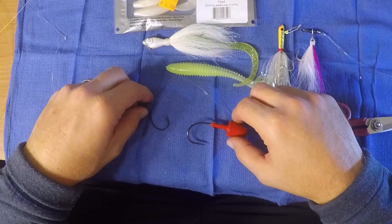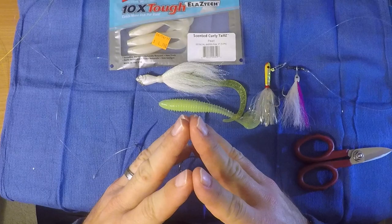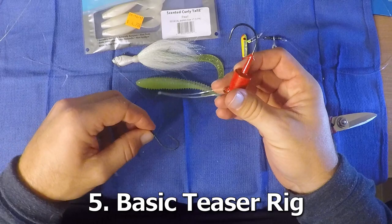Fifth and final lure: this is probably one of the newer ones for me and I'm most excited about it. It gives me the most flexibility and a lot of options. I love playing around with it. And this is just the simple teaser rig. Real simple — I'm going to show you how I do it.